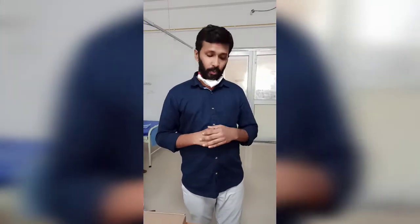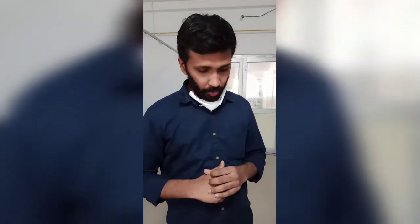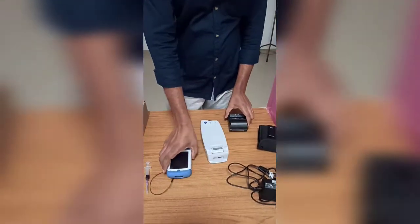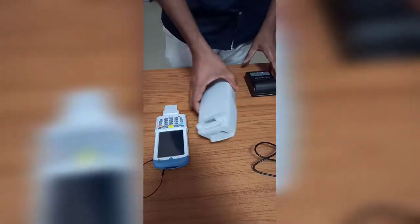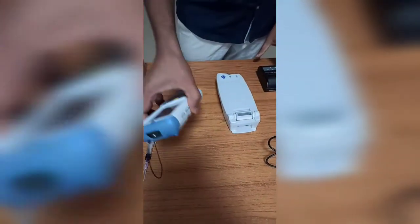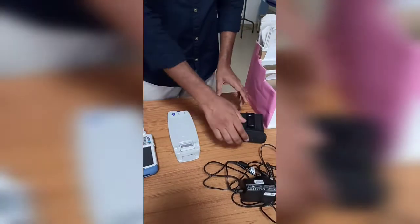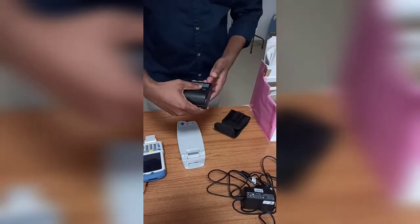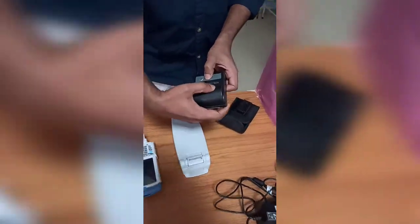We are going to demonstrate how to operate an EPOC ABG machine. Before that, I would like to show all the instruments we are using. In the EPOC machine, we have the reader, the monitor, and a printer — three separate things. This package is for keeping your monitor, and the power button is also included in it.